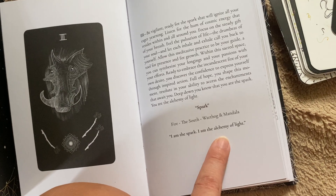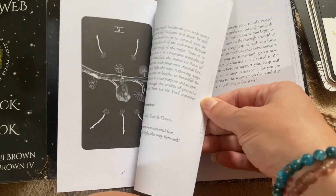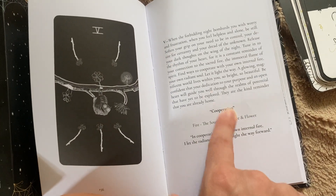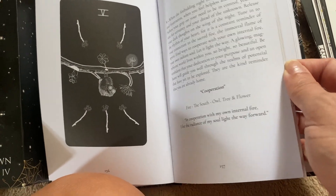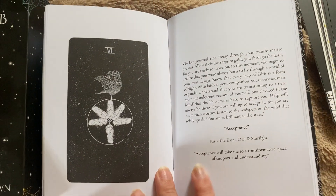This one has the word 'spark' and lots of inspiration and info. 'I am the spark, I am the alchemy of light' — that's so beautiful. Then with another one — this seems like wands again — the word for that card is 'cooperation.' It has a bunch of info in there, and you can see it's a cute, quirky little owl.